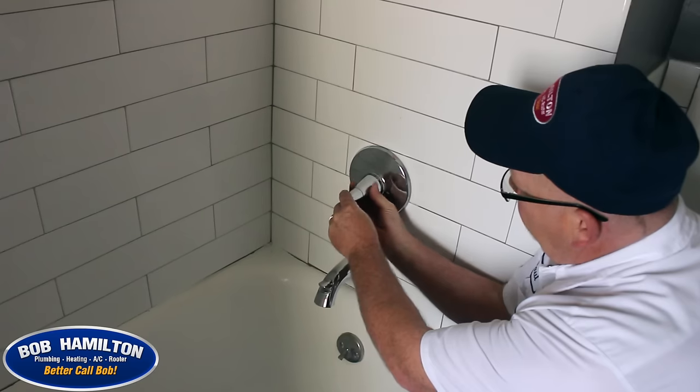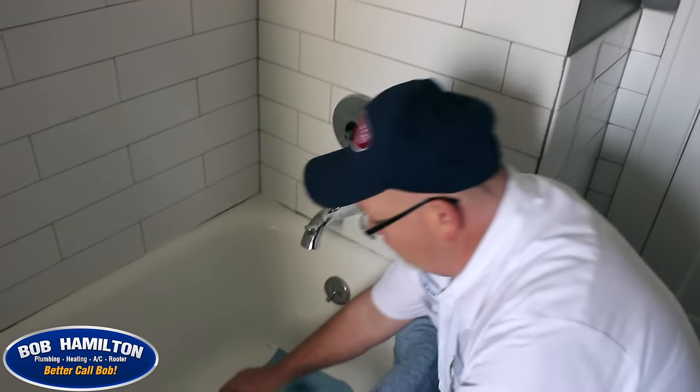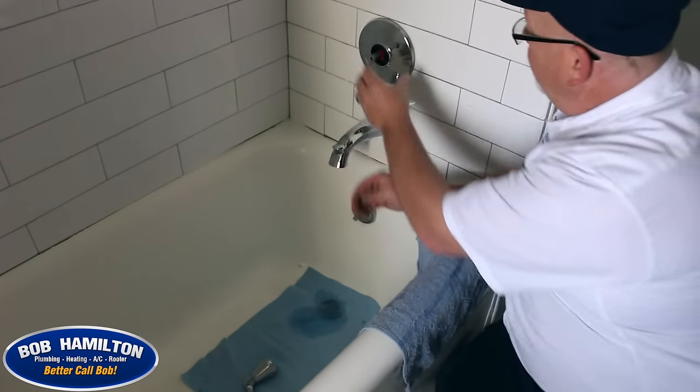That's what holds the plate on as well as the handle. Always recommend putting a cloth in the tub to prevent anything from falling down the drain.